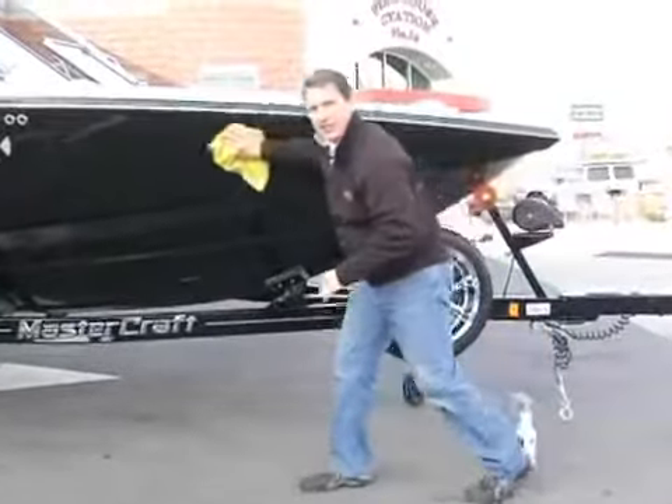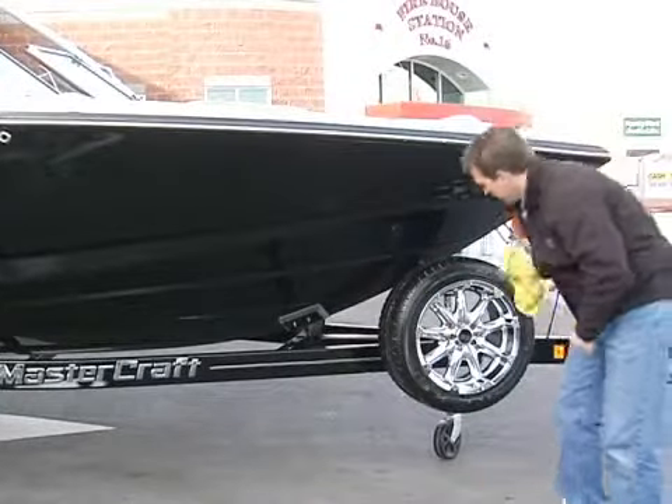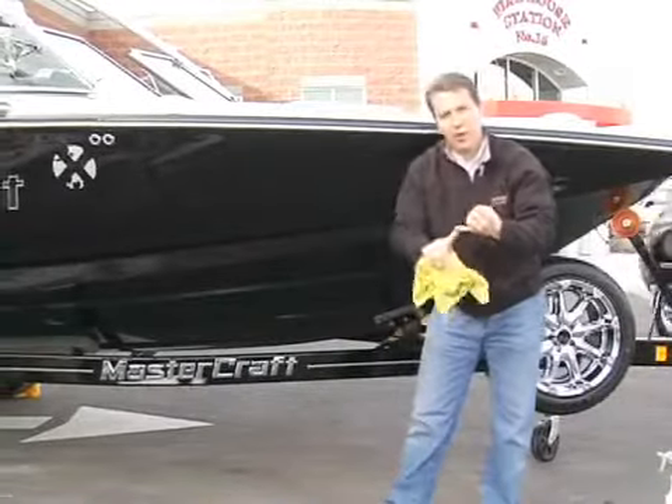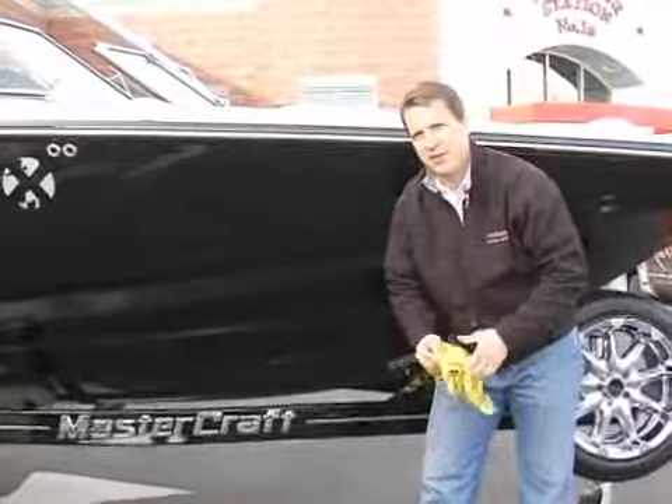So we just spray it on, dry the boat off — it can still be wet from the lake, just towel dry it off. You've put a polymer to protect it, it's clean, it's shiny, it's ready for the next trip to the lake.